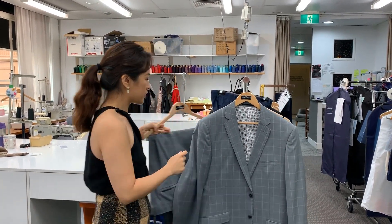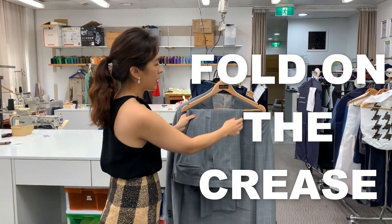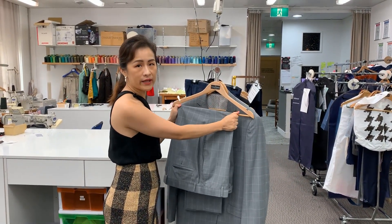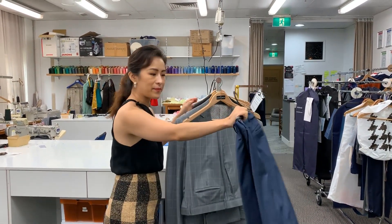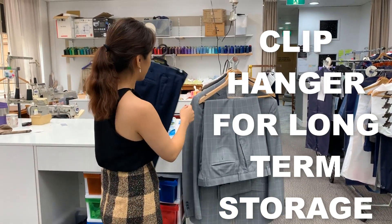For trousers, you should always fold them on the crease and drape over the bar of the hanger. However, if you need to store your suit for a long time and you're not going to wear it for a while, you may notice some creasing happening through the middle of the thighs. In that case, you can invest in some clipper hangers to hang your trousers up nice and high so they stay freshly ironed.